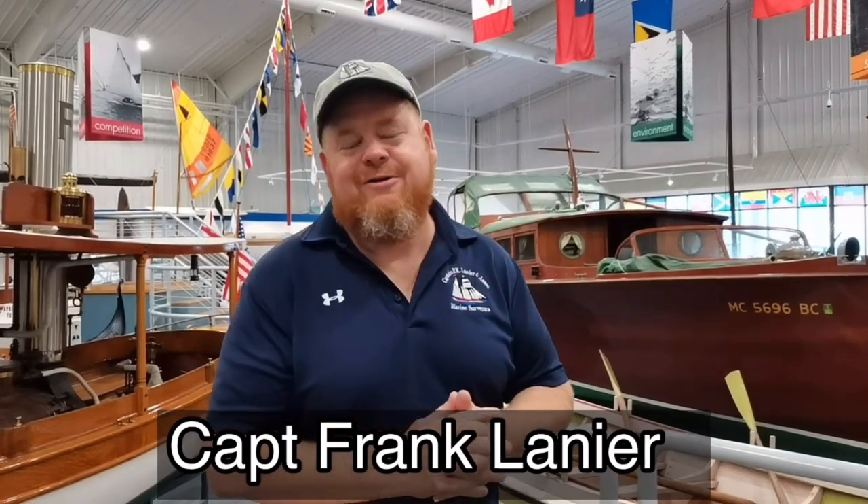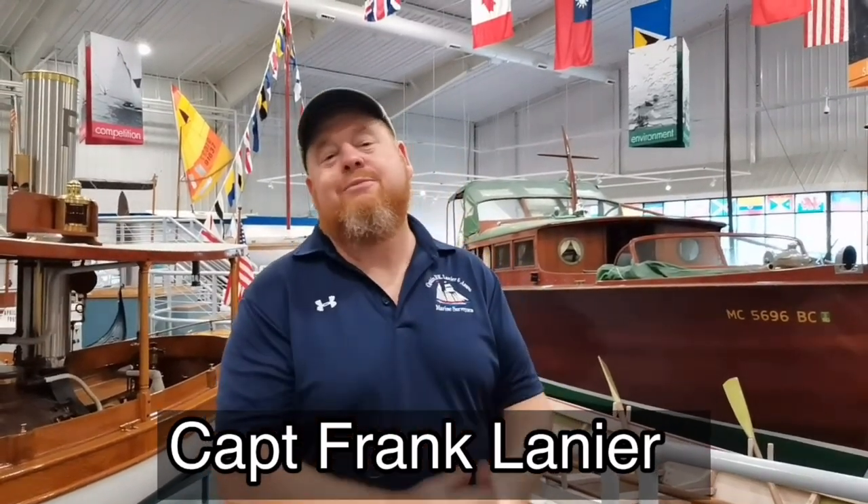I'm Kevin Franklin, a retired Coast Guard officer and SAMS accredited marine surveyor with over 40 years of experience in the maritime and diving industry. I've amassed literally thousands of photos of all the bad things I've found on boats during my career as a marine surveyor. So what we're going to do today is take a look at some of my favorites.